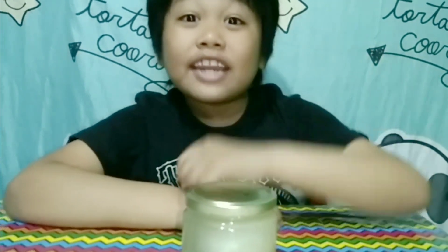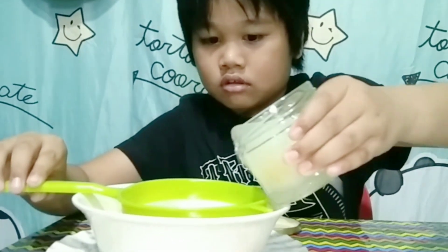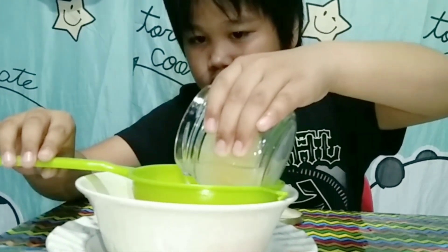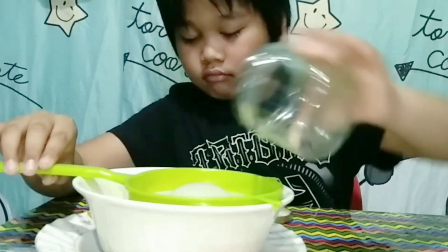Here's my egg after four days. To get the egg out, we gently place the egg into the strainer so it doesn't break. Here's my rubber egg.